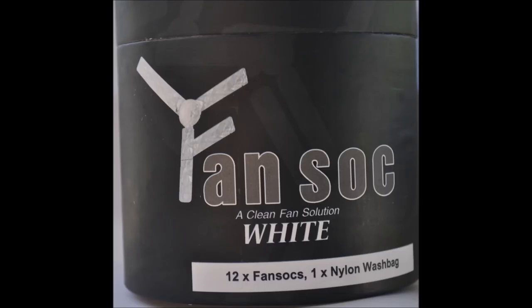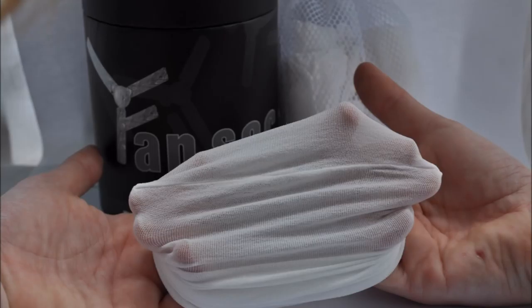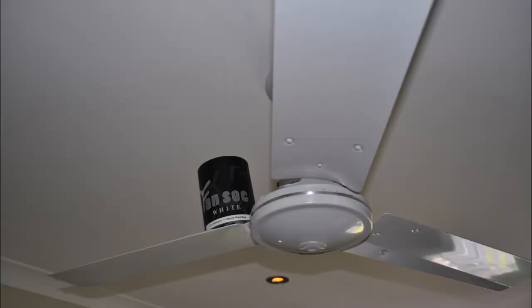Just a little disclaimer: please do not put your coffee or tea-stained fan socks into the washing machine with your other laundry. Either put them in on their own, or simply hand wash them, dry them, and get them ready for their next use.